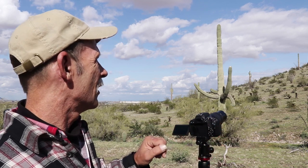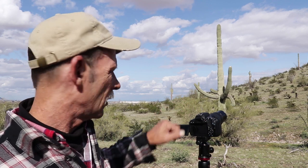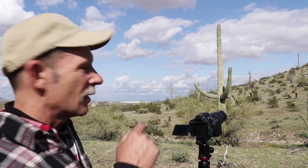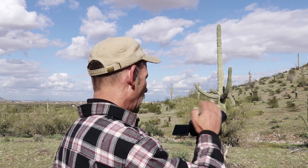I came out to a new spot and I can see a saguaro cactus up on the hill over there. I want to talk to you a little bit about the best laid plans of mice and men. I came out here and I saw that cactus on the skyline over there. Let me just roll a little video here so you can see what I'm looking at.